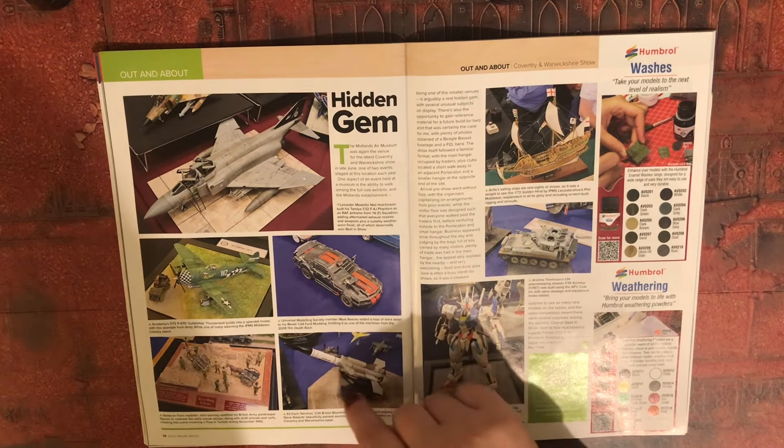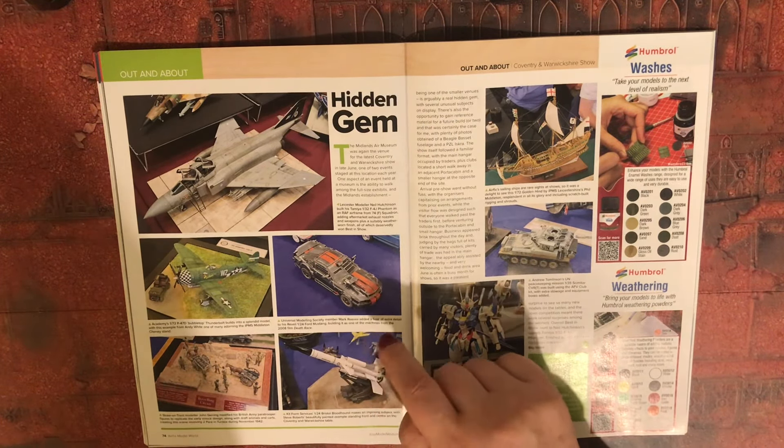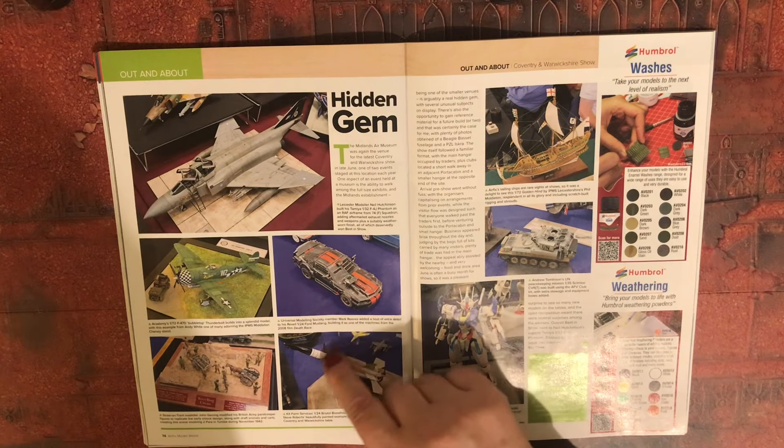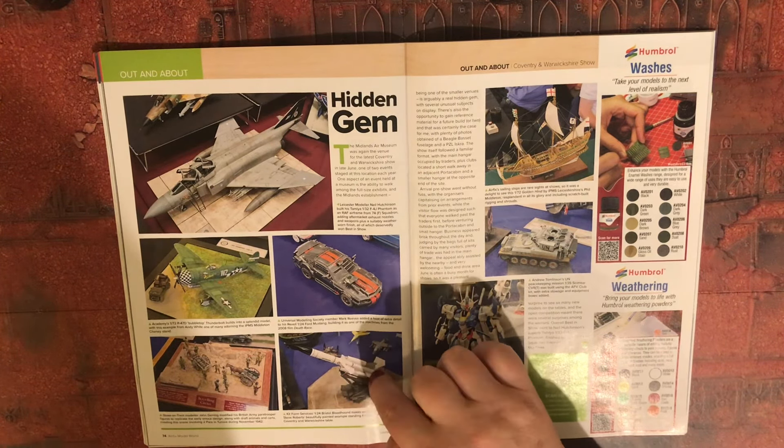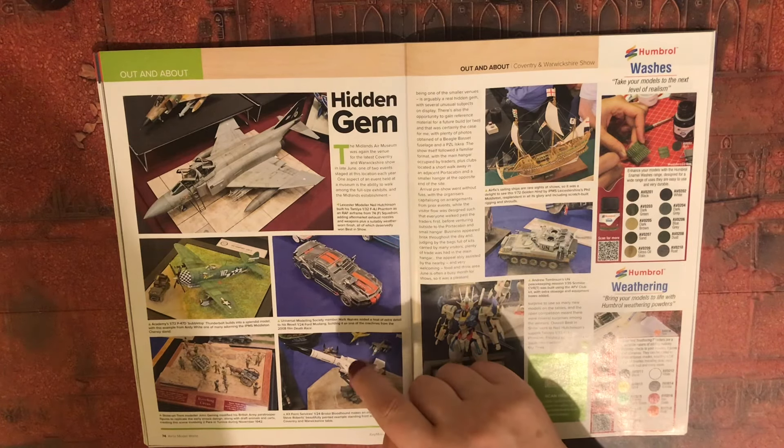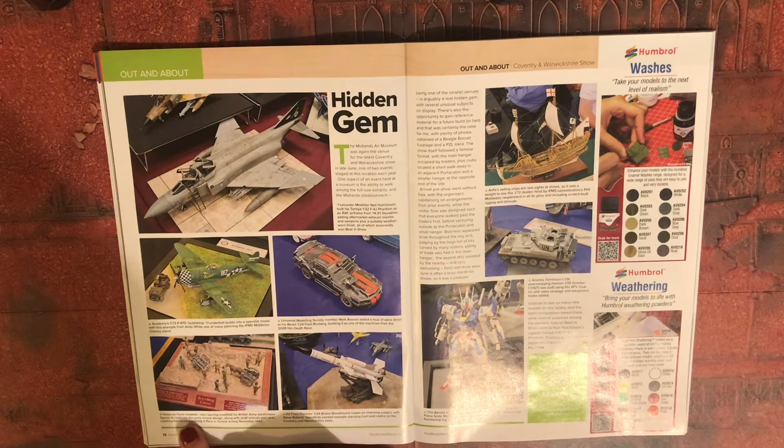For those that remember, Airfix did a kit where you got the trailer, the launcher, a missile and a Land Rover of a Bloodhound. Stoke-on-Trent modeller John Gerring modified his British Army paratrooper figures to replicate the early smock design, along with draft animals and carts, creating this scene involving two paras in Tunisia during November 1942.